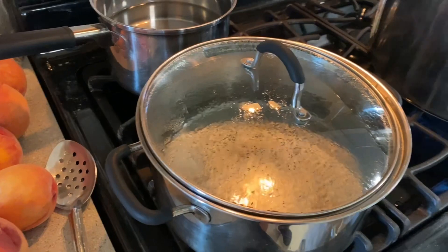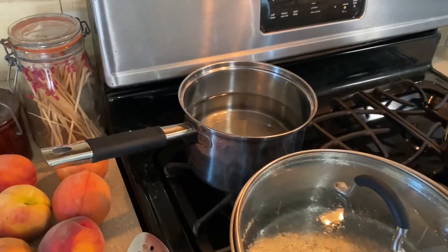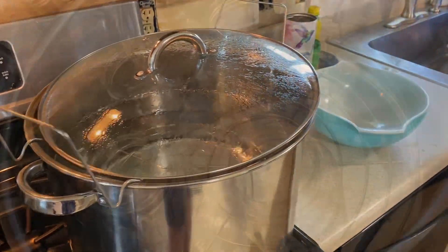Here's a pot of boiling water to blanch the peaches in. There's another pot of boiling water I'm going to use to put my rings and lids in, and then here's the water canner.